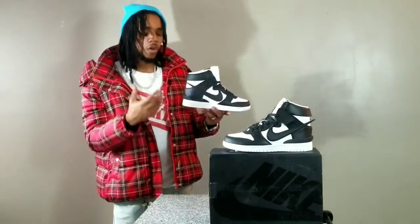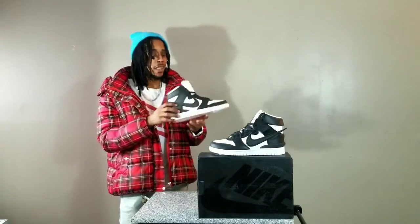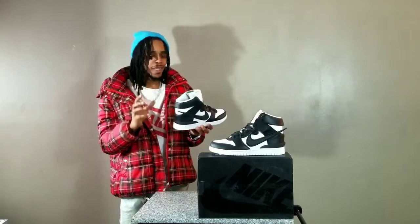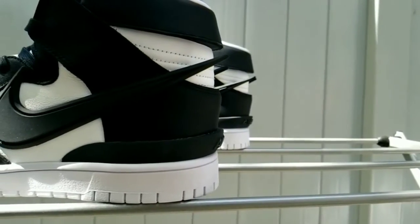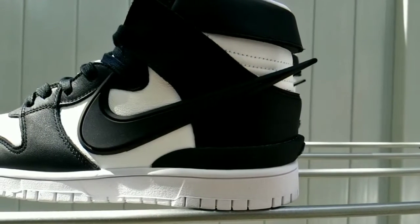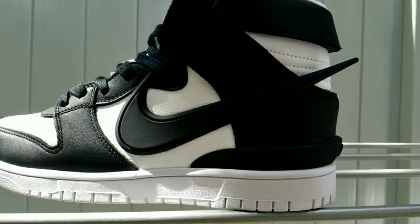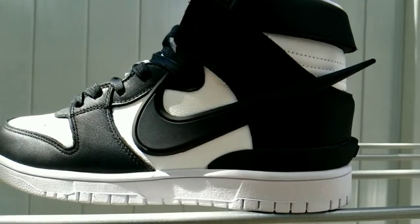Normally, we know the swoosh on the medial side of the sneaker is exactly the same size as the lateral swoosh. But in this case, I think she could have done the medial swoosh a little bit smaller, because having both swooshes just sticking out like that looks weird in my opinion. Doesn't mean I'm right. Doesn't mean I'm wrong. I'm just saying.